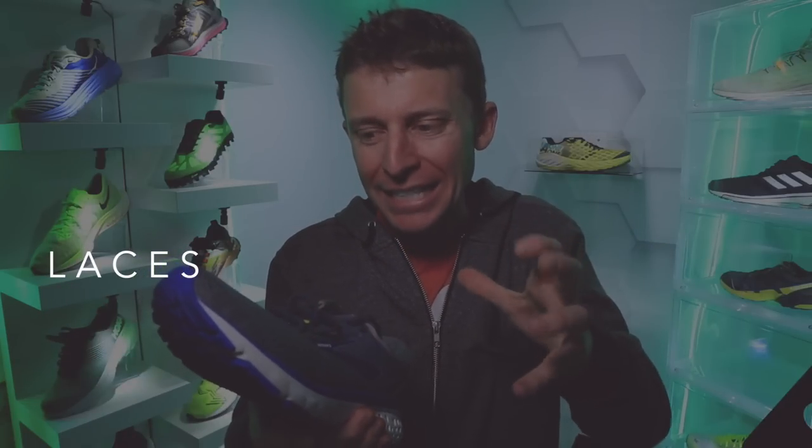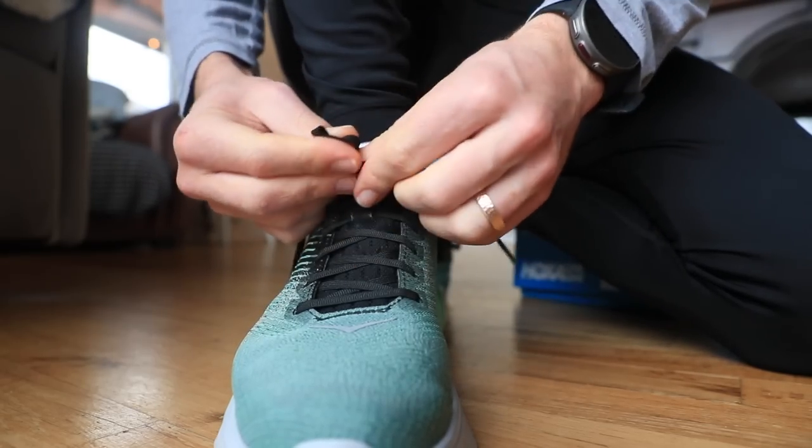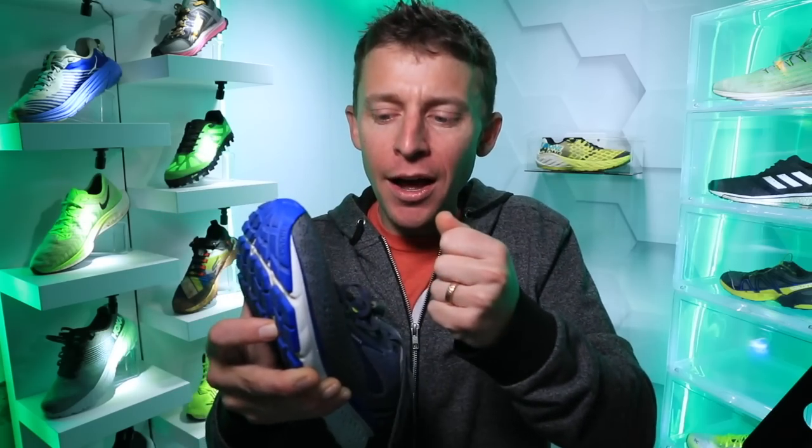Last but not least on the upper are the laces. I'm becoming more and more particular about running shoelaces — not just the material but even the length. It's frustrating when you lace up and run out of lace so you can only do a single knot, or you end up with too much lace. Laces are important because they help with cinching down and getting that precise lockdown fit for your foot.